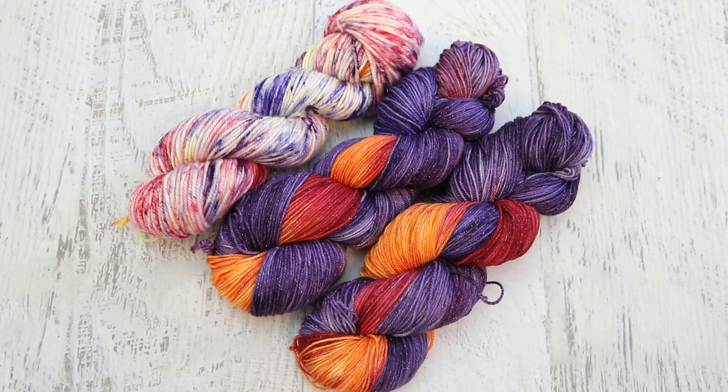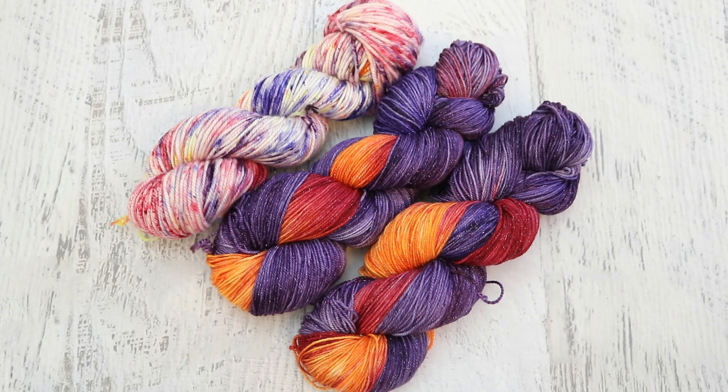I am Rebecca from ChemKnits and thank you so much for joining me for the July 2019 ChemKnits Dialogue. I have so much fun picking the inspiration photo and then trying to turn that image, those colors, and the feelings they evoke into yarn. I have no idea what I'm going to pick for August yet, but stay tuned — on the 15th of the month I will share the next inspiration photo and try to come up with a beautiful way to translate that into yarn. Make sure you follow me on Instagram and Facebook so you don't miss the announcement.